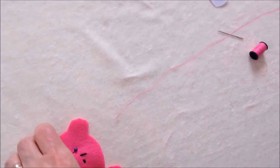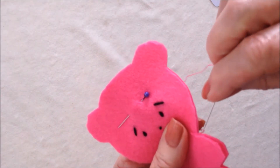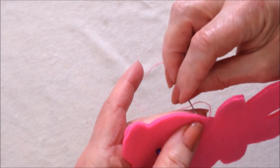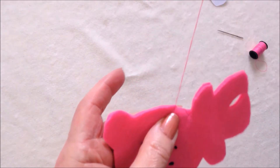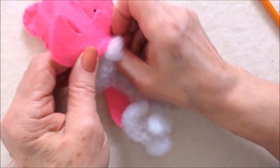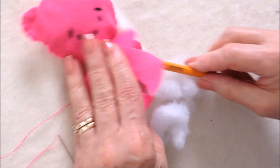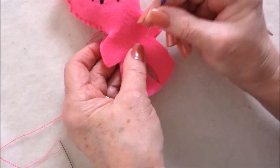Tie a knot in the end of your thread and then come up in between the two layers — you can tuck that end inside. I'm going to go all around the outside until I get down to the other side of the head. Once I'm all the way around, I'm going to stuff it. Use the eraser end of a pencil to get the stuffing up into the small areas, then pin it closed.